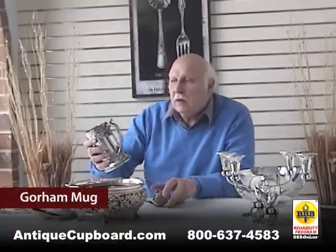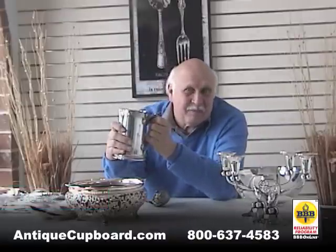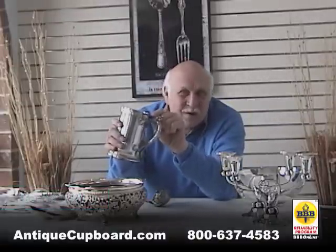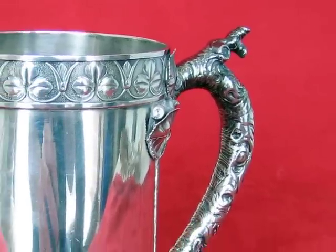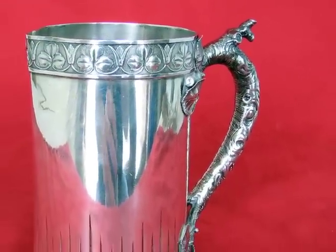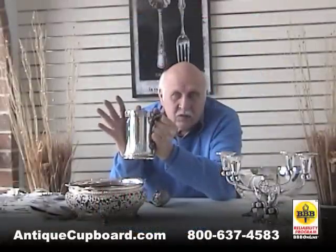From the same period, we have this mug, and it is mixed metal. This little tiny berry here is called a faun, I'm afraid. But it has a branch for a handle. It has a copper berry — again, 1860s Gorham.